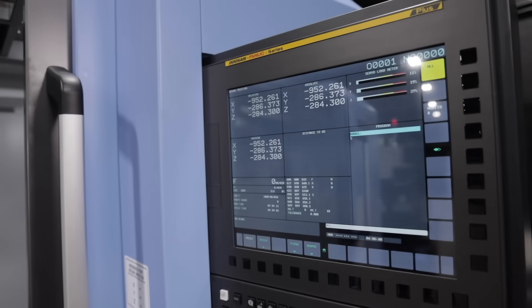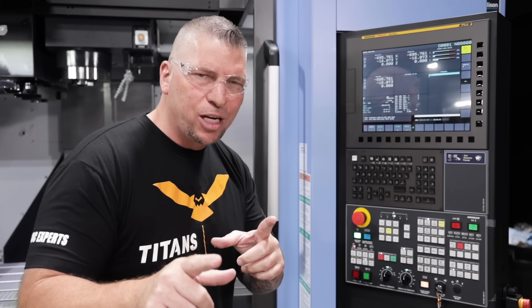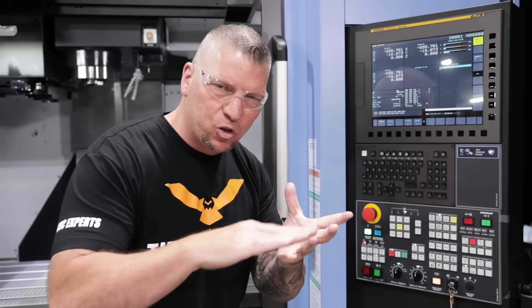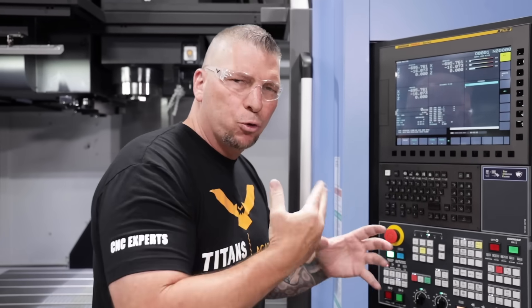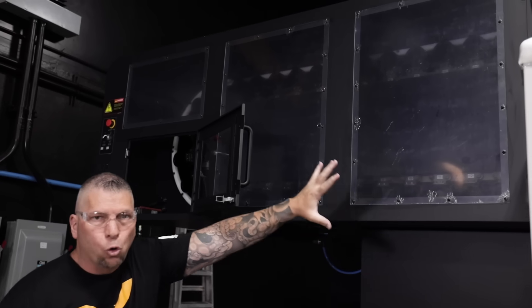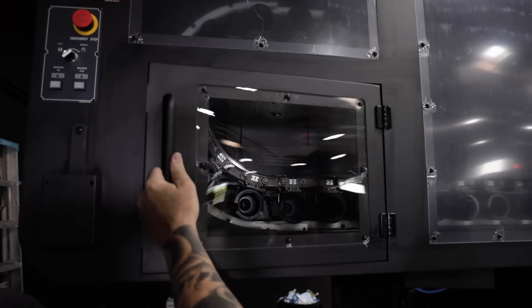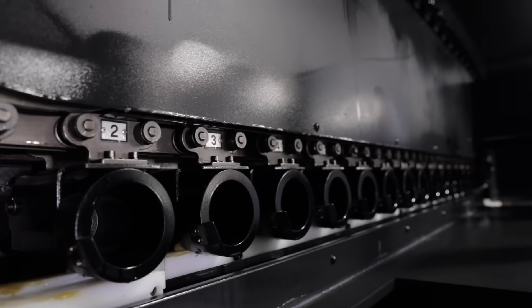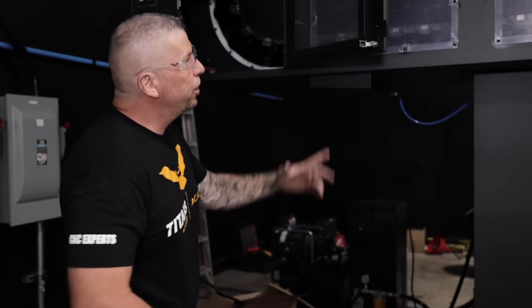Now let's take a quick look at the control. This is the new Fanuc control — it's a thing of beauty. It is a Plus series. Through our tutorials, we're not just going to teach you how to make parts from raw stock to finished part, but we're going to teach you the entire setup and the entire control — from simple setups to elaborate setups to running a hundred parts at a time. This is the tool carousel: you've got 48 tools, one in motion, one in the spindle. You can load and unload right here or at the spindle.